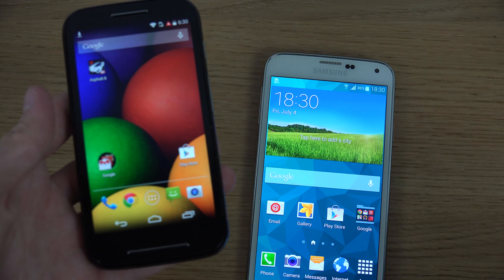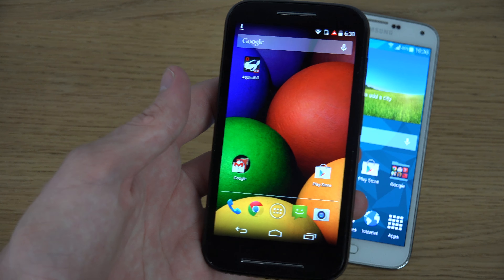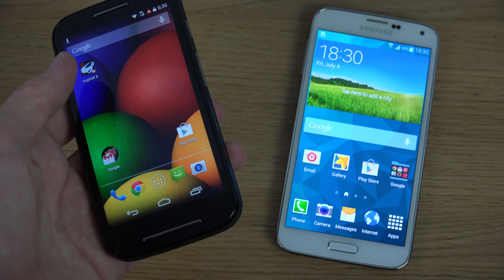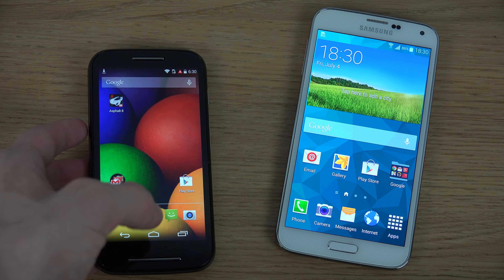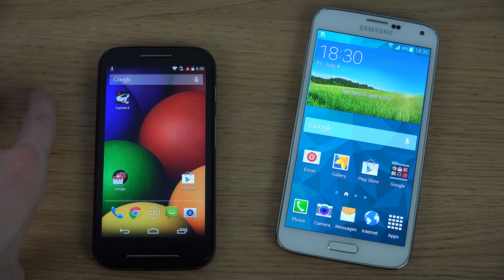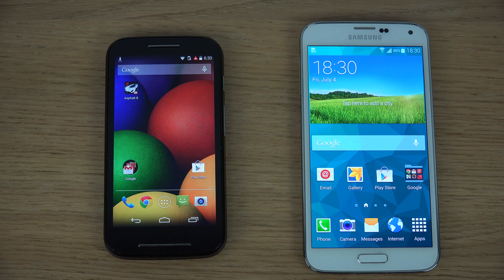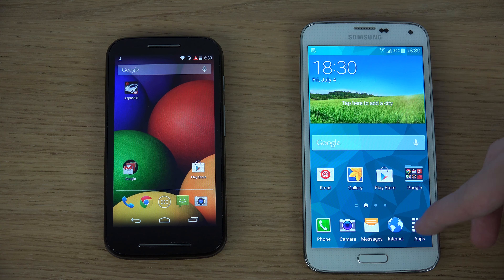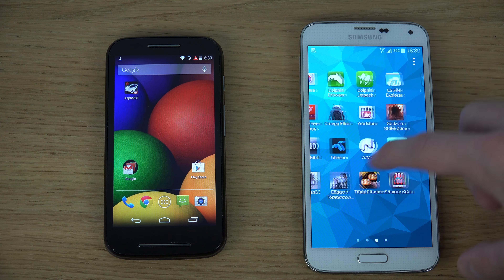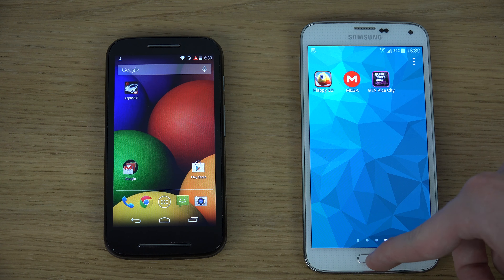Interestingly, the Moto E is not even quad-core — it runs on a dual-core Snapdragon 200 with a 302 GPU at around 1.2GHz — yet it runs really well. I've done some gameplay with it and you can actually play Asphalt 8, which is cool. By comparison, the S5 has a Snapdragon 801 quad-core at 2.5GHz with an Adreno 330 GPU, making it the choice if you want to play all the high-end games.